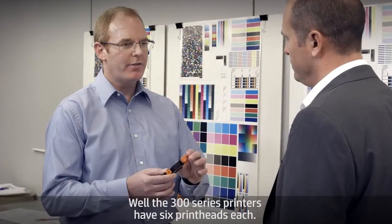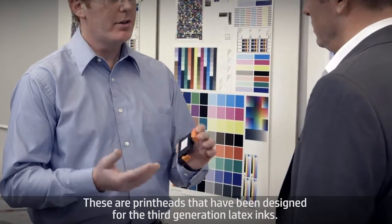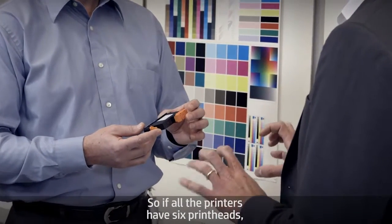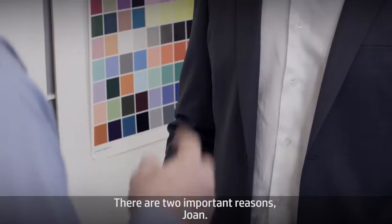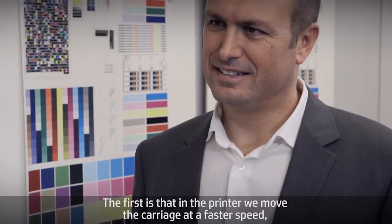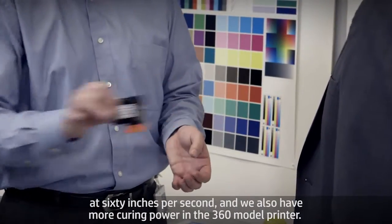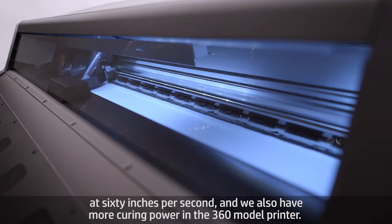The 300 series printers have six print heads each. These are print heads that have been designed for the third generation latex inks. If all the printers have six print heads, why is the 360 faster than the 330 and the 310? There are two important reasons. First, in the printer we move the carriage at a faster speed — at 60 inches per second. And we also have more curing power in the 360 model printer.